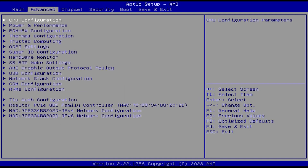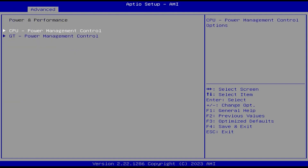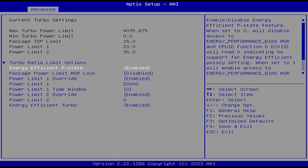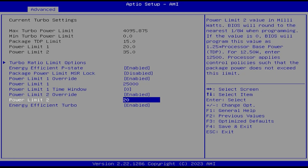Let me show you how to raise the TDP in the BIOS. Go to Power and Performance, then CPU Power Management Control, then View/Configure Turbo Options. Go down to Power Limit 1 and set it to 25,000. For Power Limit 2, I also set it to the same value — it was already at 35 watts by default, but Power Limit 1 is what you care about the most. I just set Power Limit 2 to 25,000 as well just to make sure it would stick.